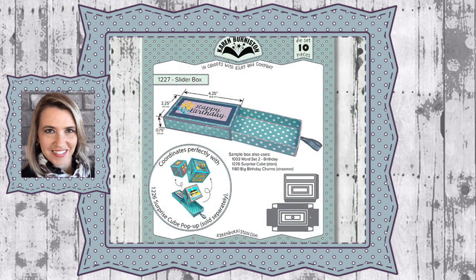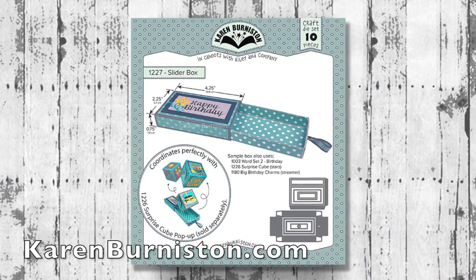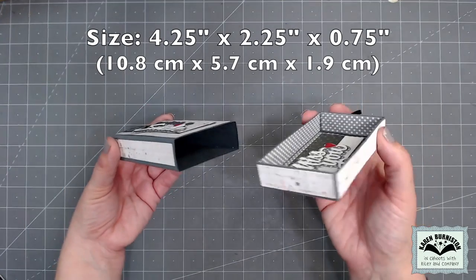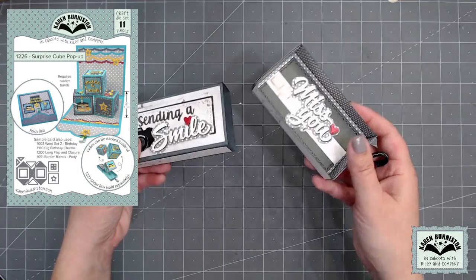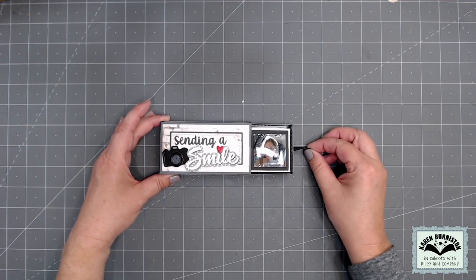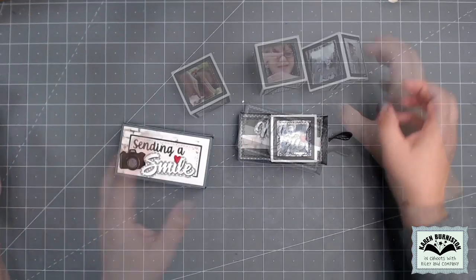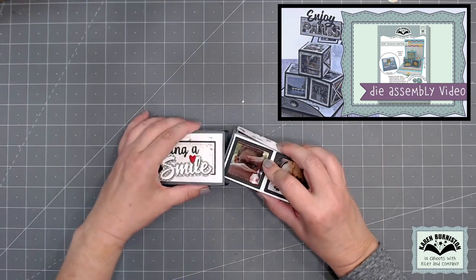Hello, it's Karen Burniston here with an assembly video for die number 1227, the slider box. You can check out all of our die designs at karenburniston.com. This die set makes a two-piece box that includes a sleeve and a drawer, measuring about four and a quarter by two and a quarter by three quarters of an inch. It is perfectly sized to fit our surprise cube pop-up, so you can stack up three fully decorated surprise cubes inside — as the drawer is pulled out, those cubes expand and fly everywhere. This video focuses on assembling the slider box; there is a separate assembly video for the surprise cube.